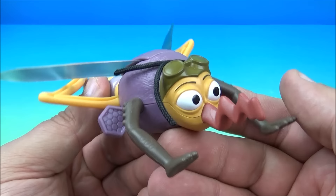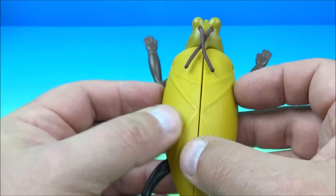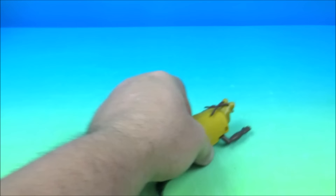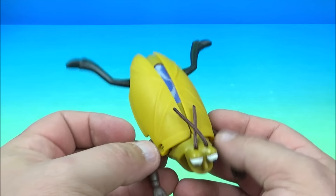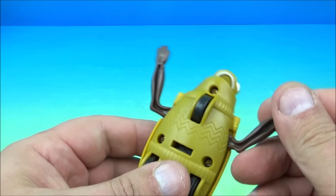Next up at number three is Wally the water bug. Wally is kind of like swimming around — his little legs and arms are flailing about and his little wings kind of open and close back here. It's got a really cool lenticular design on his back, and underneath he has a pull-back feature. You give him a pull and he zips along. When you pull him back you can hear it clicking, and when he goes his little wings flutter around. His arms and legs just kind of kick around and wiggle and flail about. So there you go, it's Wally the water bug.